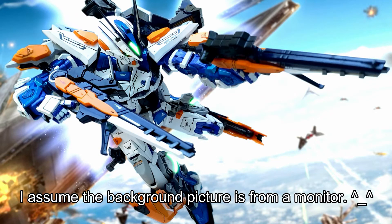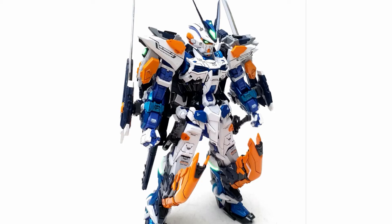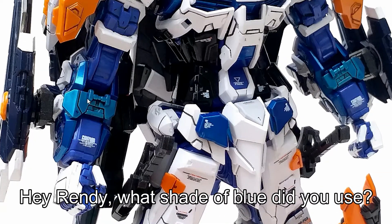On this one, I don't know if this is the monitor background picture, because that's what I do sometimes on my photoshoot. The base kit itself is already awesome, so I don't need to be so fancy about it. What I notice here is I love the shades of blue used here.